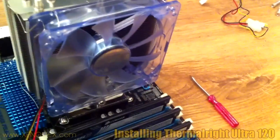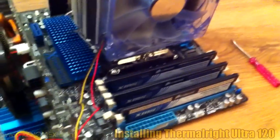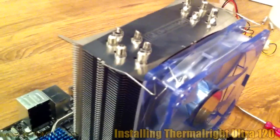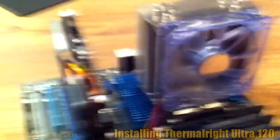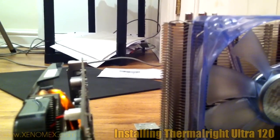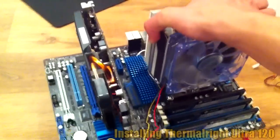This is the Thermalright Ultra 120 CPU cooler. As you can see, it's a big heatsink and you have to buy your own 120mm fan to go with it. This one has LED lights at the four corners. I've applied thermal paste to the base of the heatsink and to the top of the i7 chip. Just look at the size — it's considerably higher than the graphics card. It's fitted in so strongly it can actually support the weight of the whole motherboard.